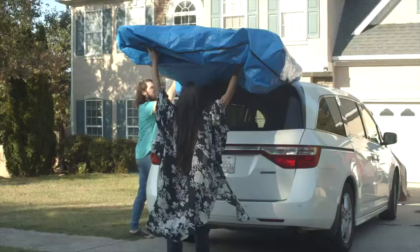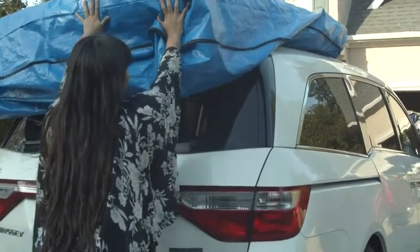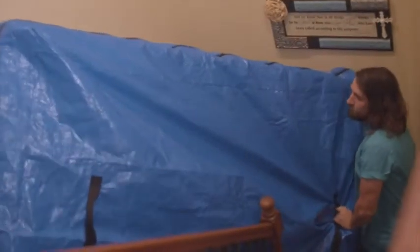The MatSafe also keeps your mattress clean and safe while moving. The durable material is so heavy-duty that it can be dragged, so one person can move that mattress on their own.